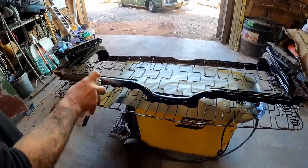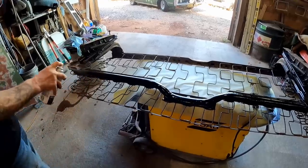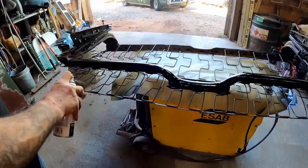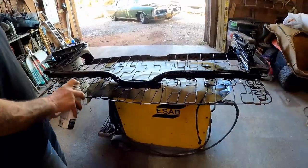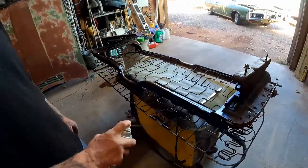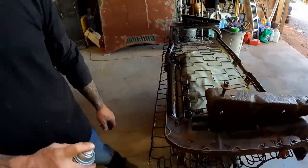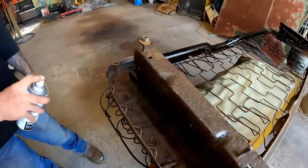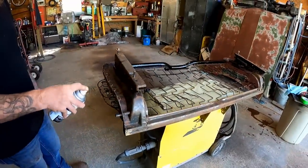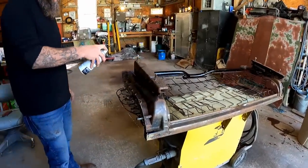Now that we've got everything all cleaned up, I'm going to go through and hit it with some rust converter — rust inhibitor is what this is. There are lots of different brands out there, just pick whatever you think will work. They all work pretty much the same — you just want to clean up the surface a little bit. I used a wire wheel, not a sander or grinding disc. We just wanted to work some of that loose scaly stuff off. The wire wheel works very well for that; you could use a wire brush in harder-to-reach areas.